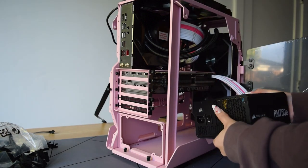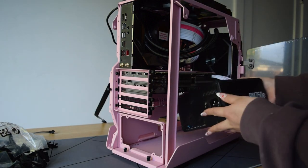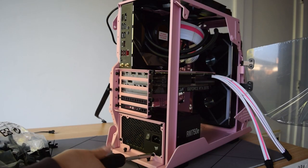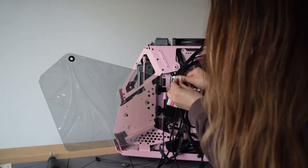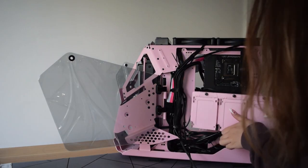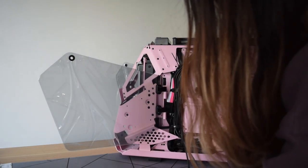There are actually no vents on the bottom of this case, so normally you would have the PSU fan facing the bottom, but in this case I have it facing up. The back panel is also clear, so this is the most cable management I've ever done in my entire life — we're watching it sped up, but trust me, I almost lost my mind during this process.